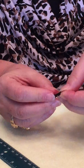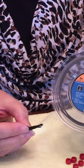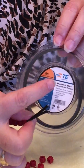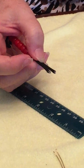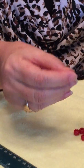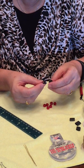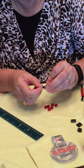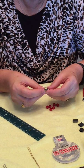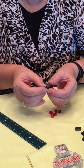Then to seal the ends, I purchased what is called heat shrink tubing at Lowe's or Home Depot. This specific one came in an eight foot length but I cut it into half inch pieces. Thread the two strands into the tubing. You want to pull the tubing to where it's almost to the end and it heat shrinks.